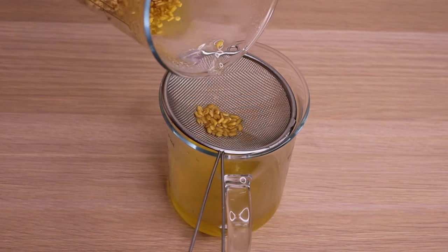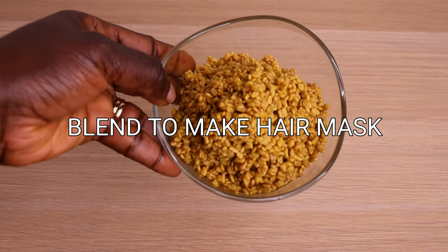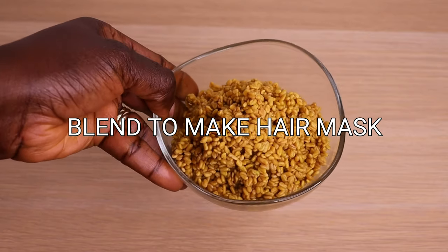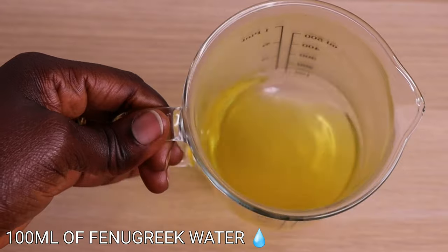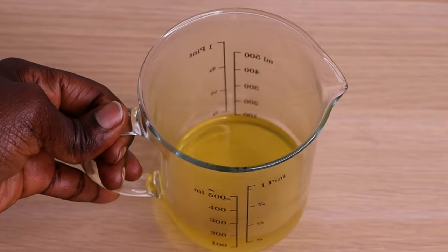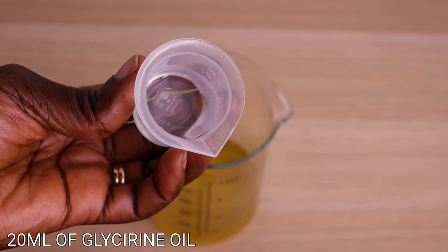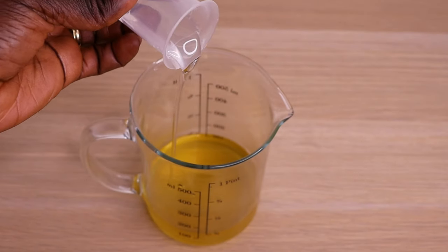I'm just straining out the water from the seed. Then the ones remaining, I'll blend the seeds to make a hair growth mask. Over here I have 100 ml of my fenugreek water. The seeds tend to absorb water a lot, so I only get 100 ml out of 400 ml.